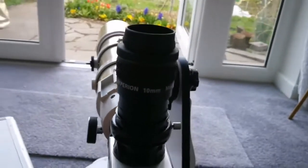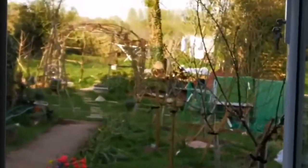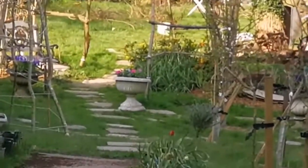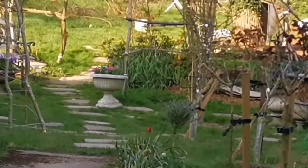That was the view through the Baader Hyperion 10 millimeter eyepiece. The object I was looking at is around 25 to 30 meters away — a pot with petunia flowers in it, and a little rabbit.